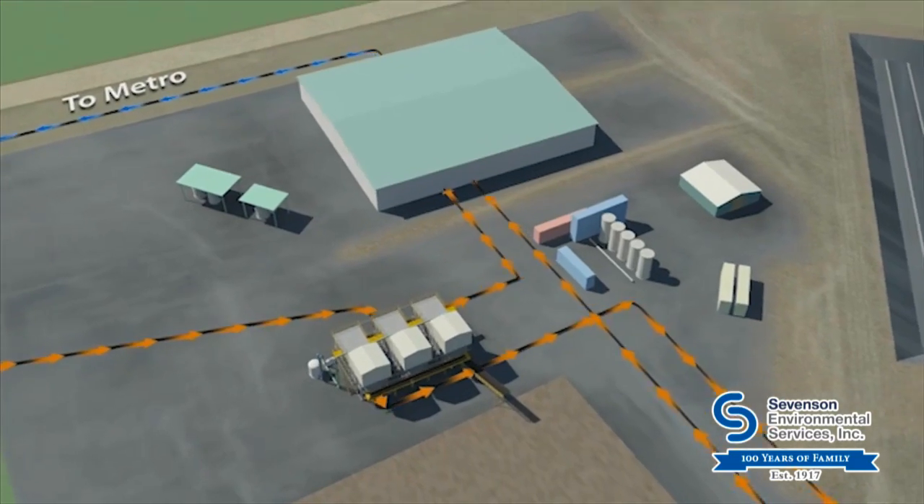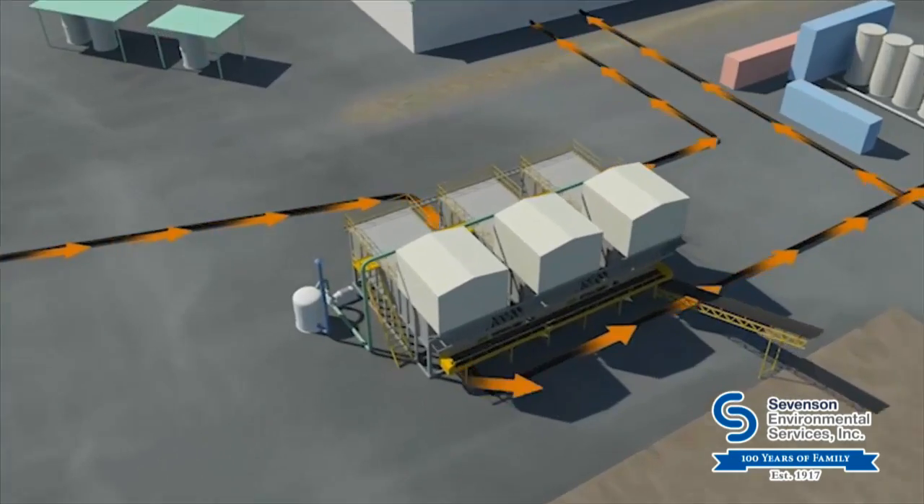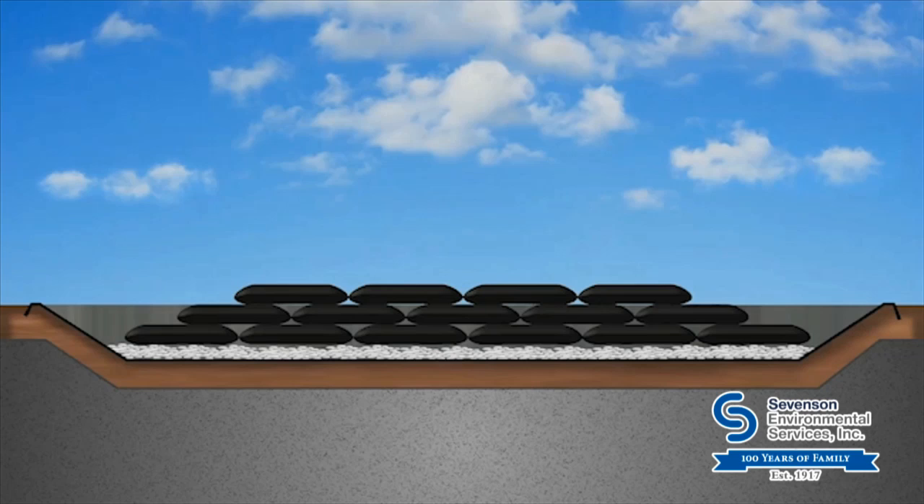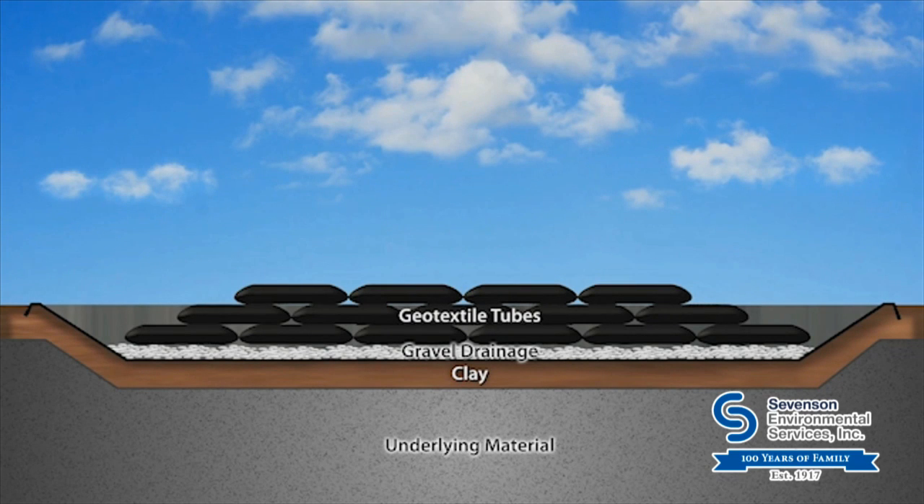There, the watery mix was screened to remove stones and debris. The contaminated material was pumped into high-strength containers called geotextile tubes, which were placed on drainage stones, a high-strength plastic liner, and a protective clay layer.